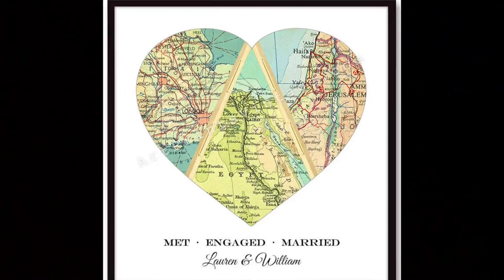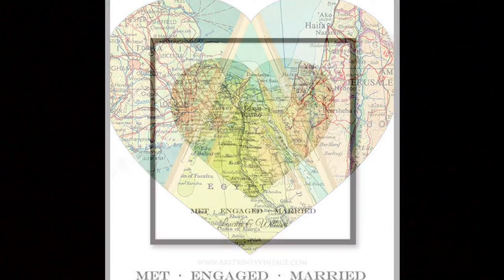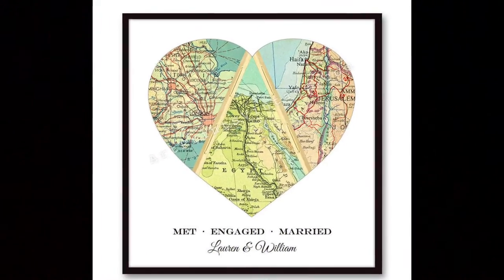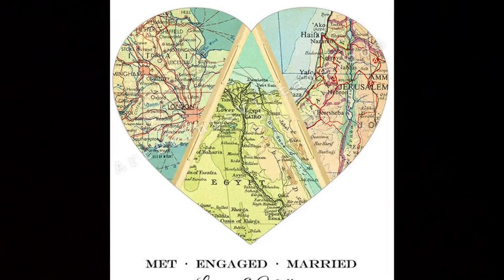Make your printout, then cut a heart out of it. And finally, place three maps in the heart, corresponding to the place he lived, then the place she lived, and now the place they'll live together. You can also put ribbon between the map pieces for added detail.